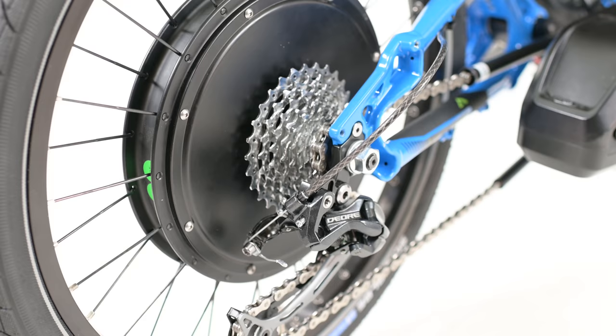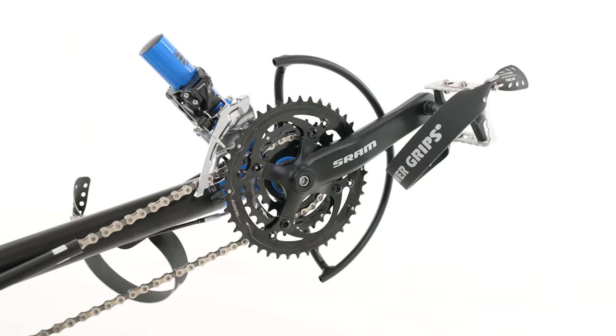Our hub motor fits with your cassette, and unlike the Bafang, you get to keep your front gearing. This Adventure has a nine-speed cassette in the back, paired with a triple crankset up front. That 27-speed gearing plus a 1,000-watt hub motor is a nice combination for any rider.